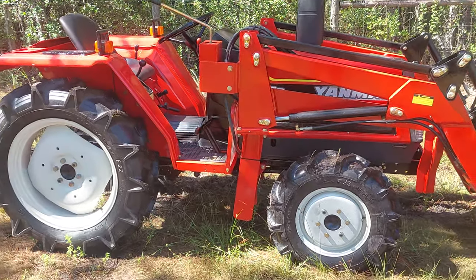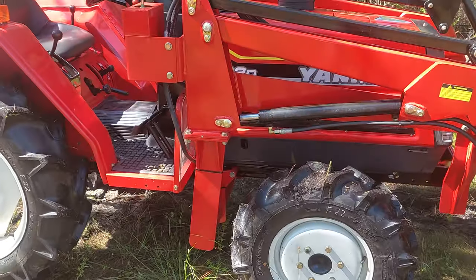This is the Yanmar F22D. Nice size tractor.